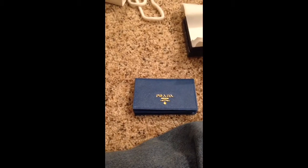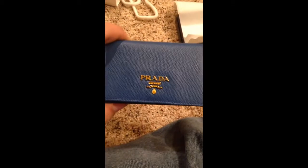The Prada card holder. This is actually a women's piece, but it was kind of in the men's section too — it was really weird. It's this really nice blue color with gold lettering where it says Prada Milano.